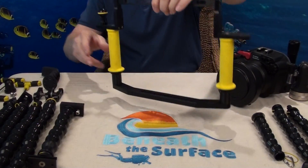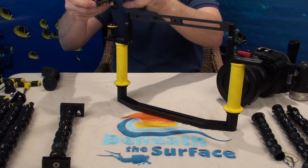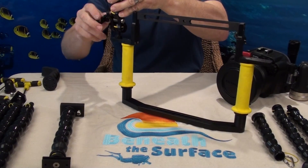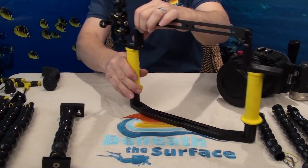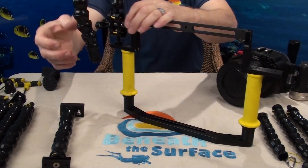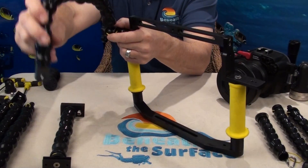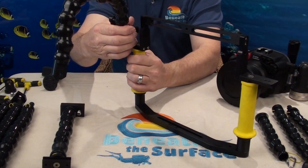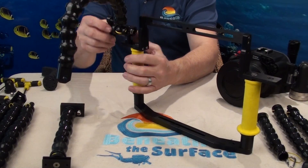Our third version is our ball mount end. Our ball mount end is kind of exactly how it describes — it takes a standard ball mount and connects your flex arm via the standard ball mount. This allows you flexibility and also gives you a little bit more freedom of movement with your arms. You can also use one of our triple arm clamps and mount dual lighting on each side using this type of arm.